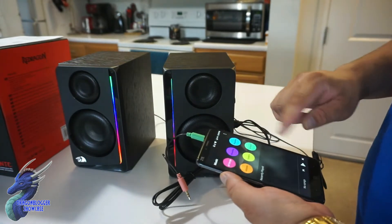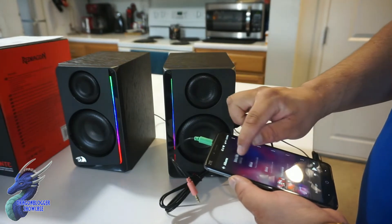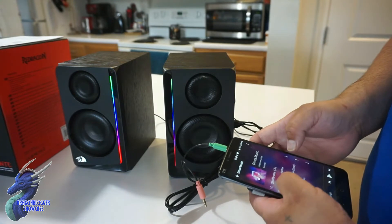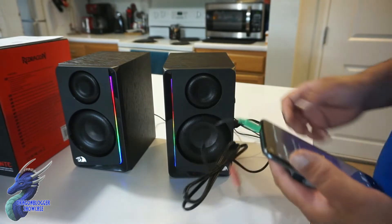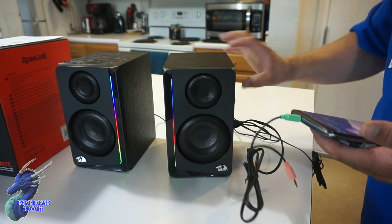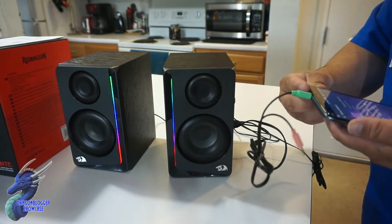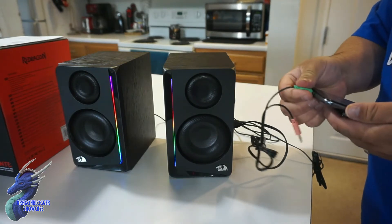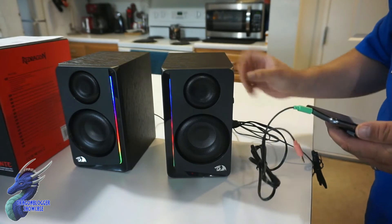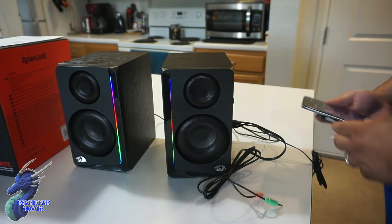We'll grab the albums, come down here and grab the DMCA music, and grab the first song. It may not work this way like we were trying, but it was worth a try. Since we can't do it that way, let's hook it up via Bluetooth.